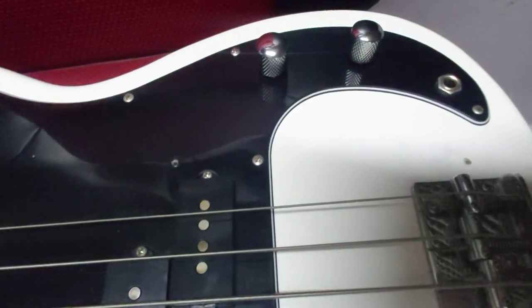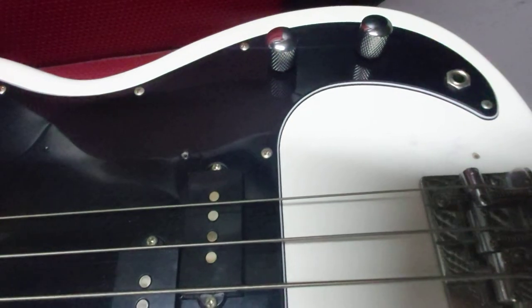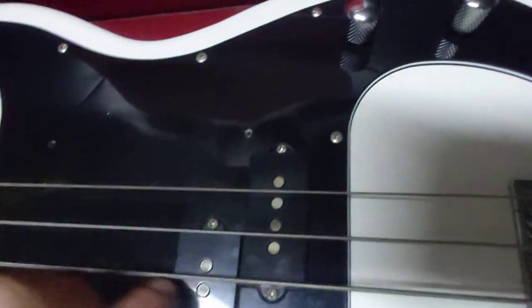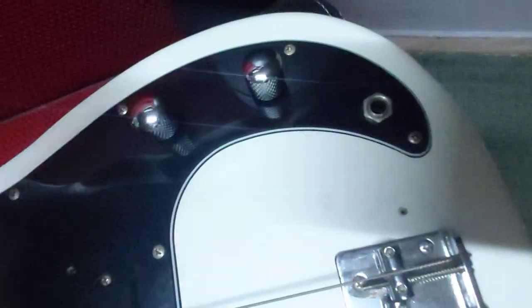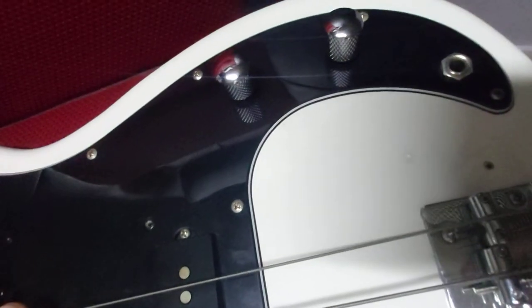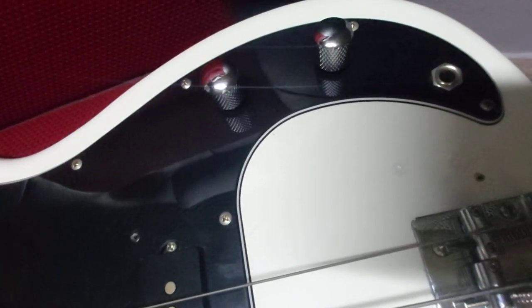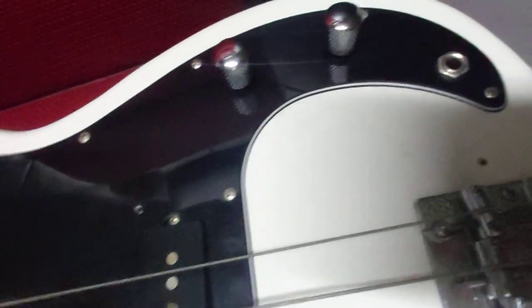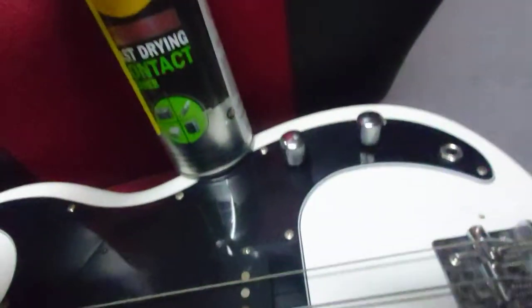The best way to do it is to take off all the screws over here — not from the pickups, from the pickguard. Turn it over and do it very carefully, just not to disconnect any wire, and clean it with the spray.